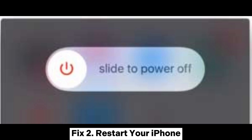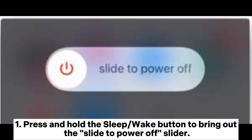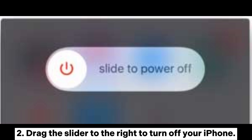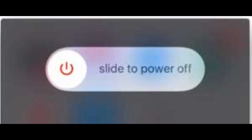Fix 2: Restart your iPhone. Rebooting iPhone should be an effective and easy way to fix the iPhone won't connect to Wi-Fi network issue. Press and hold the sleep or wake button to bring up the slide to power off slider. Drag the slider to the right to turn off your iPhone. When the iPhone screen turns black, long press the sleep or wake button again to turn it on.